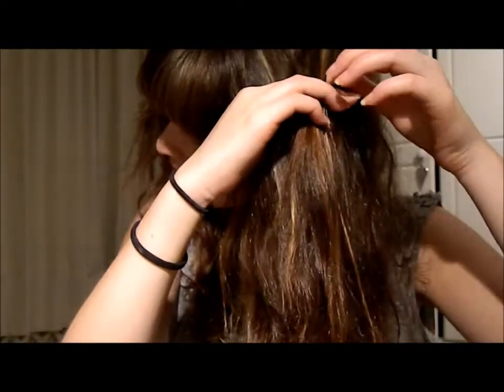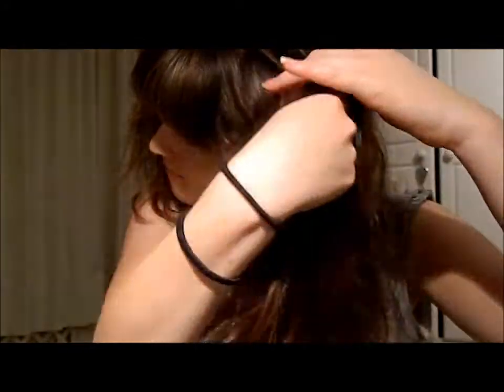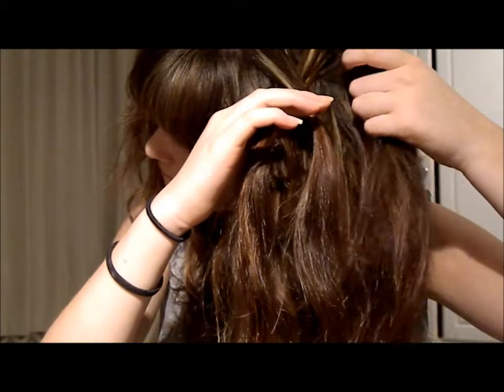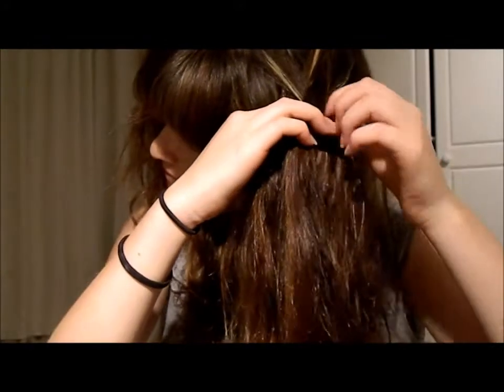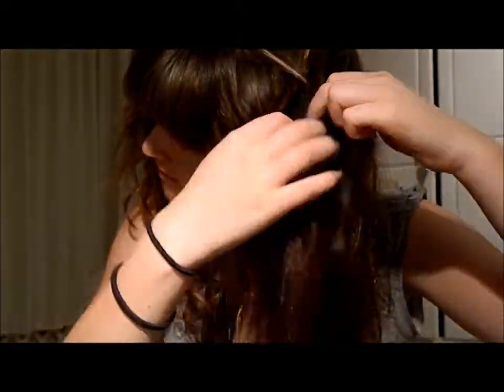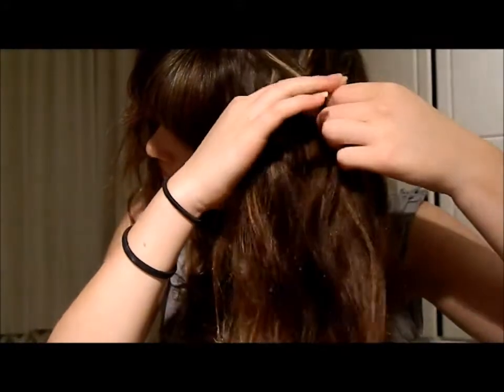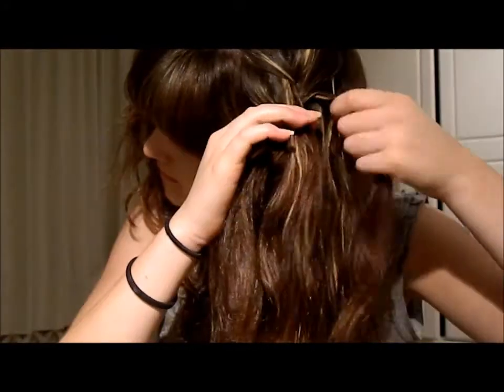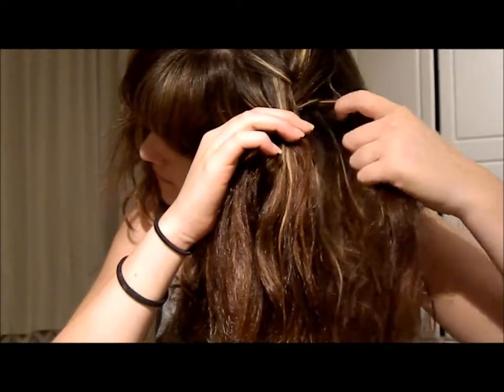First, wash your hair and condition it, then either blow dry it or let it air dry until it's about 80-90% dry. Then you need a French braid — this is actually really easy. Just take the top section of your hair, plait it twice, then tighten and add 1-inch sections to each side section. Don't forget to tighten so the plait doesn't come undone in your sleep.